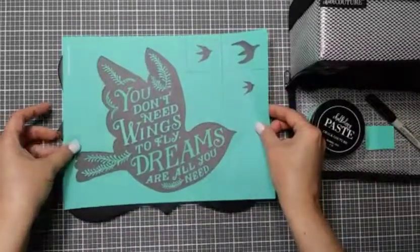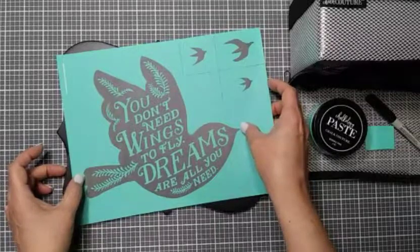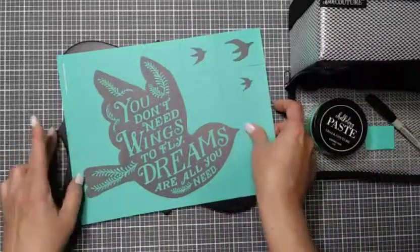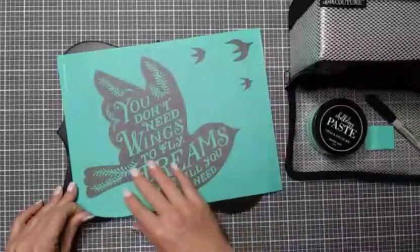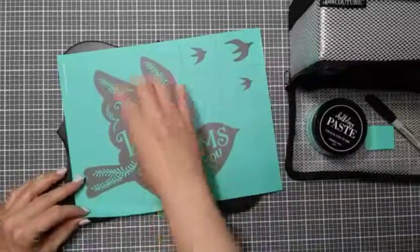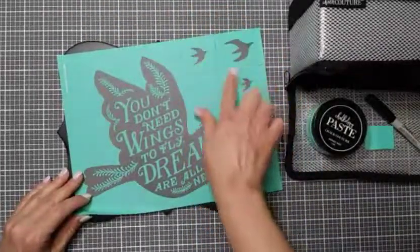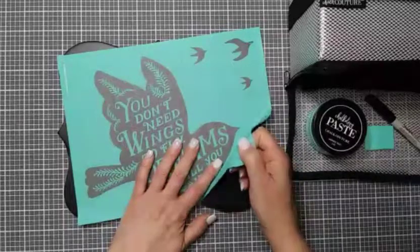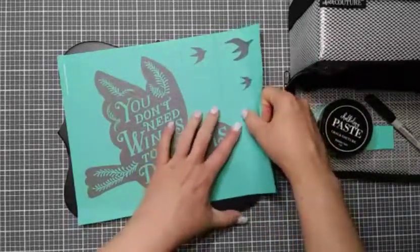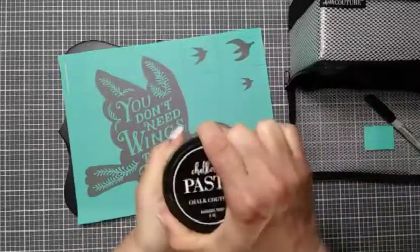Let me set that aside. Now we are ready to place our transfer. I'm just going to be eyeballing it — I do want it to be a little bit at an angle. I'm looking at how far away I have the tail from the side and the beak from the side, and I think that's going to do it. I'm going to go over it with my hand just so that it's down in the areas where the silk screen is. The other areas of the vinyl don't have to be stuck down quite as securely since we're not doing anything with them. These are optional pieces — I'm not going to be using those today, just going very simply with the dove.